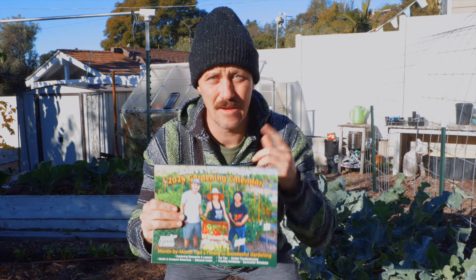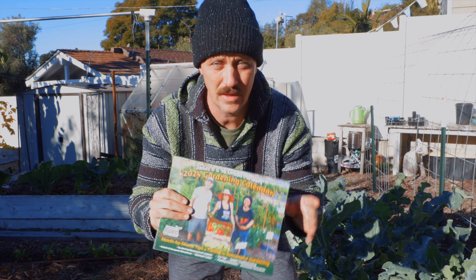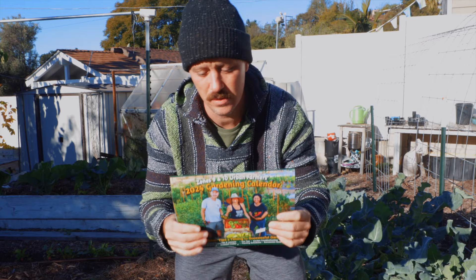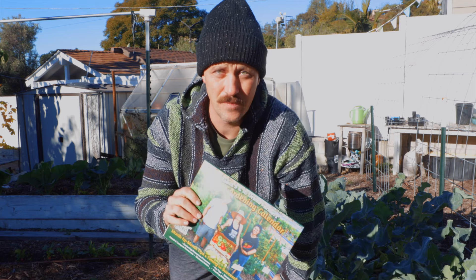I wanted to give a quick plug for this calendar. Everything I'm going to talk about today is in this calendar times a million. The great thing about it is it's all in one place. You don't have to go searching for videos or blog posts. You just flip to the month that you want and you're going to know exactly what to do that month.